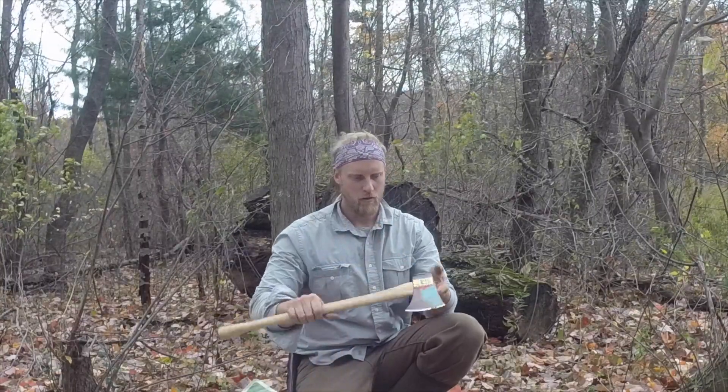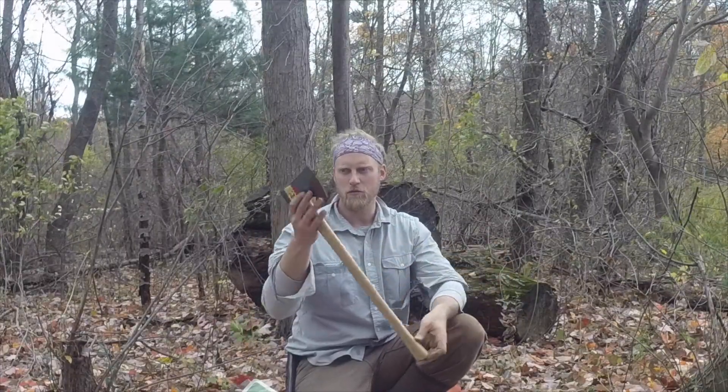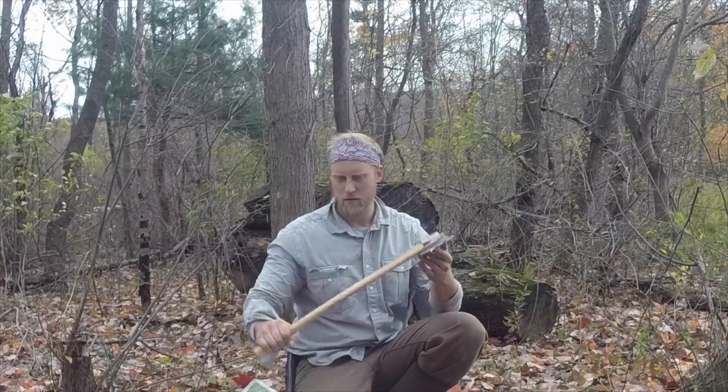But the axe head is good and sharp. Feels good — it's around 22 degrees, two inches long. The head is around 2.2 pounds on these axes. So it seems like really well balanced.